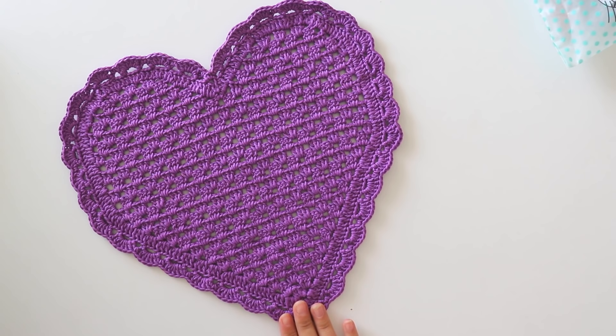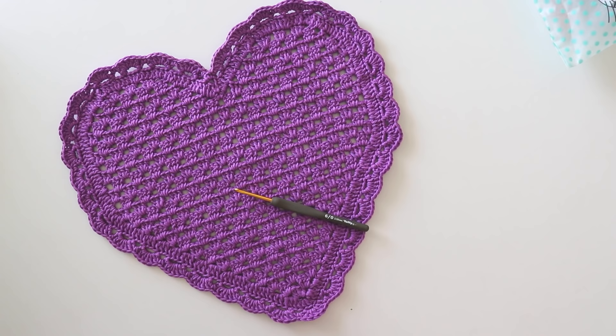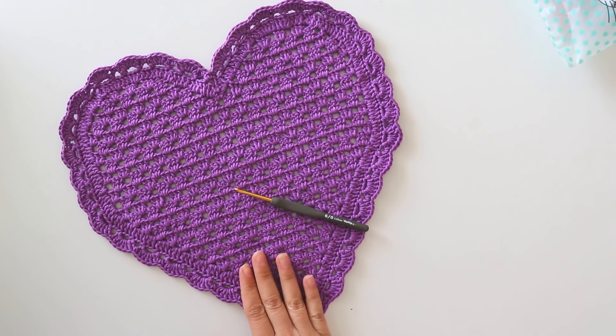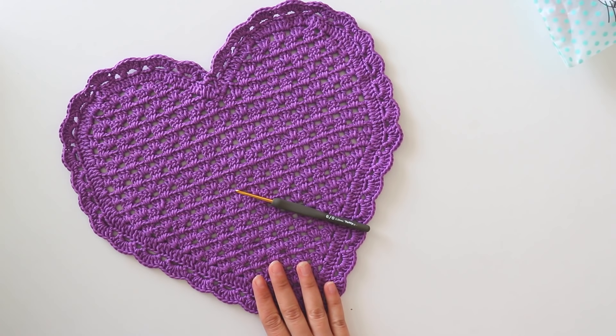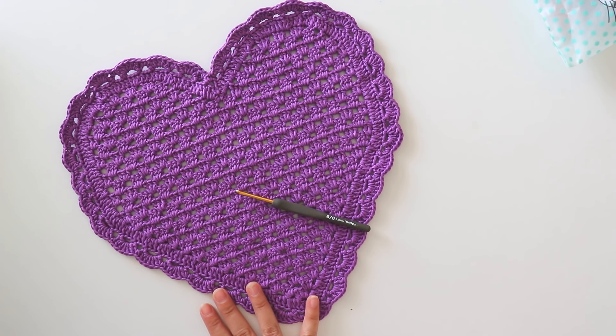Hi everyone! In this video we are going to make this placement. I made this one with cotton yarn - Lamia Baby Cotton - and a three and a half millimeter crochet hook. You will not need much yarn; you can make this one with half a ball. It depends on your yarn's length of course, but it doesn't take too much yarn and it's easy. I hope you like this one. If you are ready, please don't forget to subscribe to my channel.